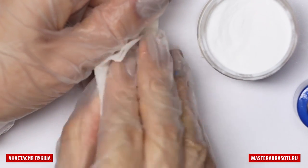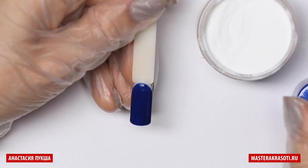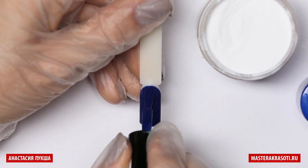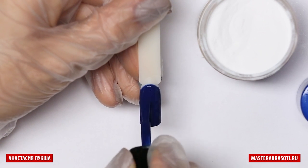After curing the top coat, I take off the sticky layer. And then I apply this dark blue color again on the top, from the cuticle towards the free edge.